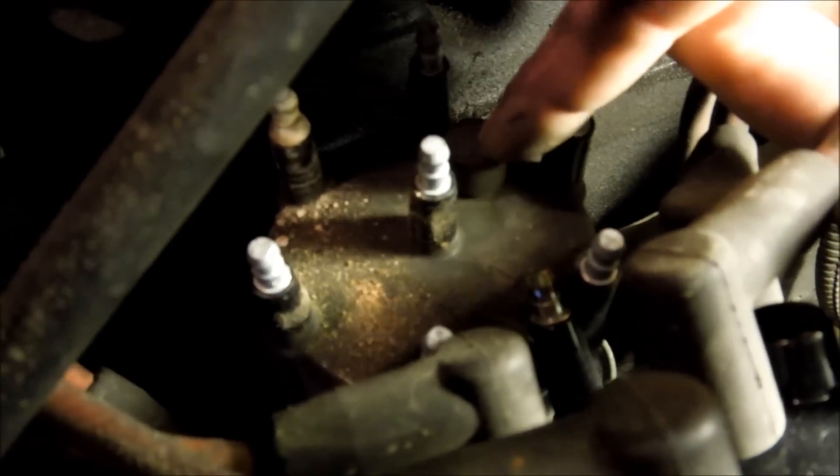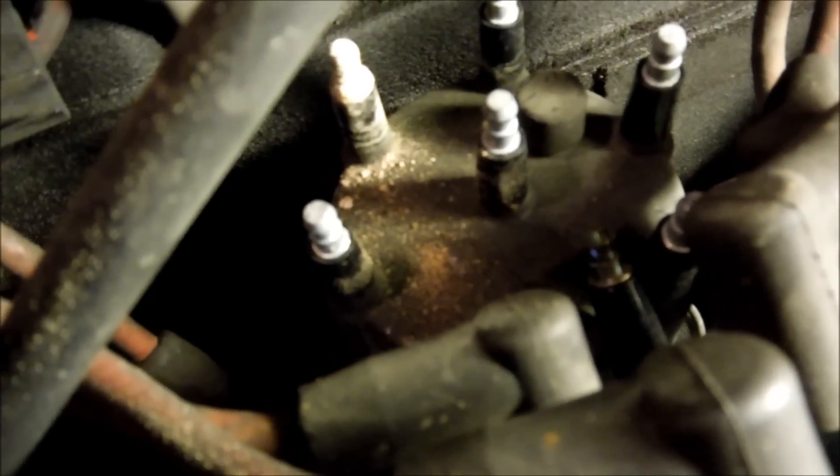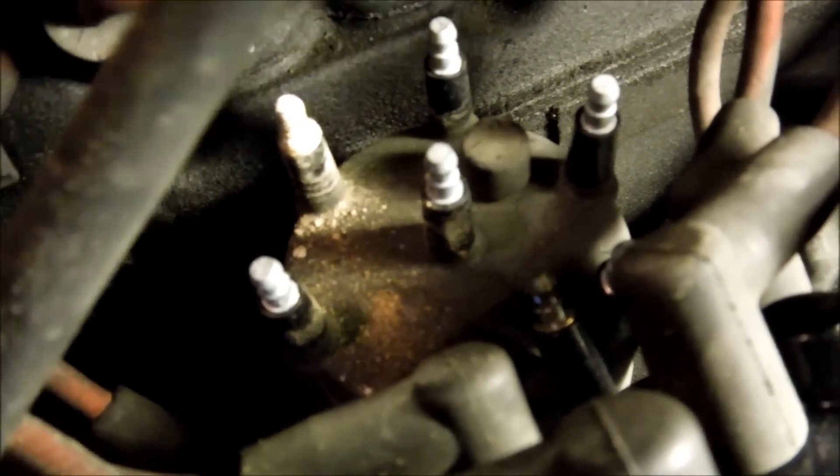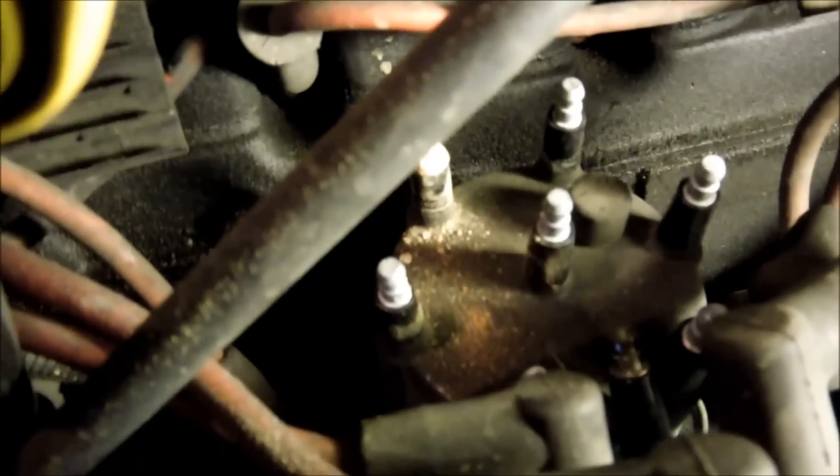Look at that. That's why you want to make sure you put your dielectric grease — or rather your conductive grease — on those terminals. It'll keep the terminals protected against corrosion, and it also makes for better contact and conduction. Makes sense, right?